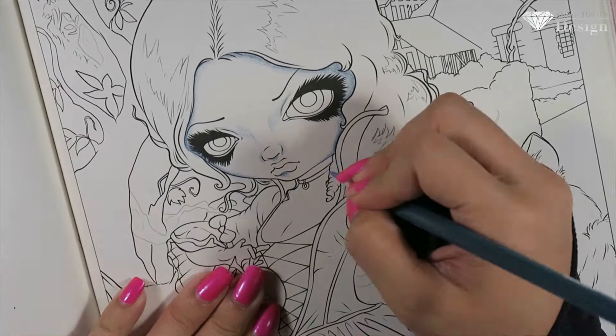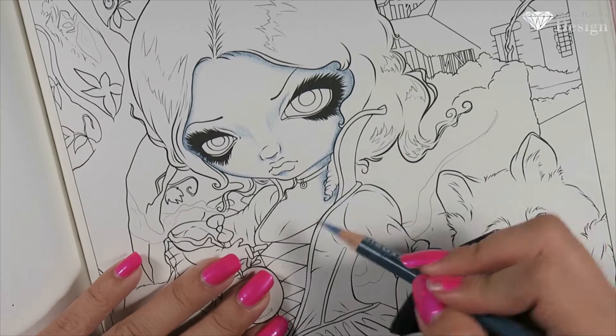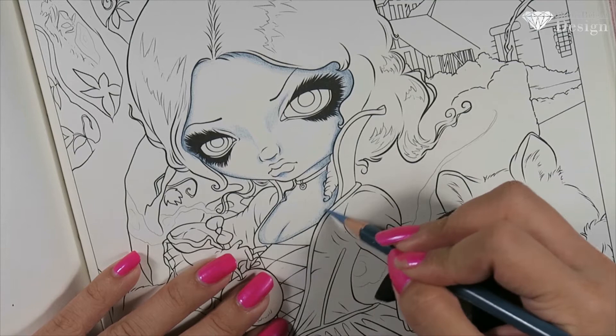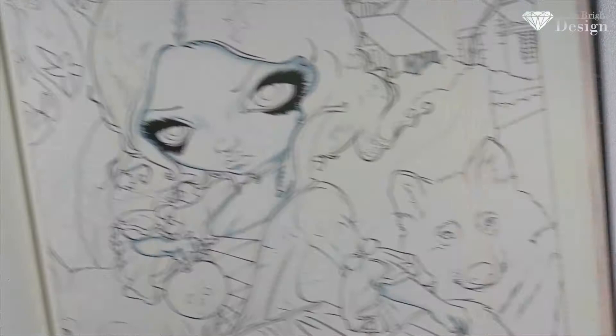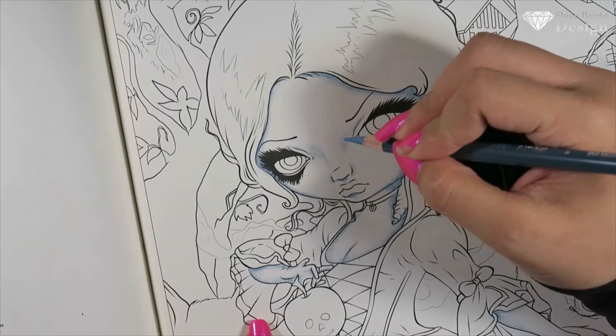When I was doing this piece I really wanted to stick to the fairy tale — skin white as snow, hair black as night, and lips red as rose. I wanted to create a dress that was very similar to the traditional dress that we see in our Disney movies.